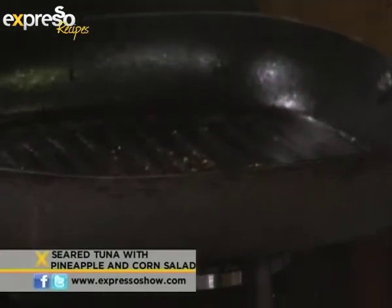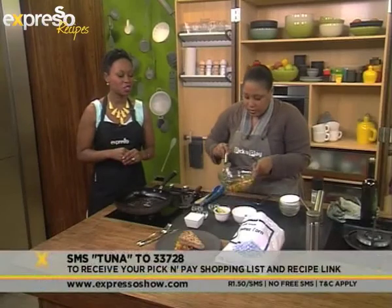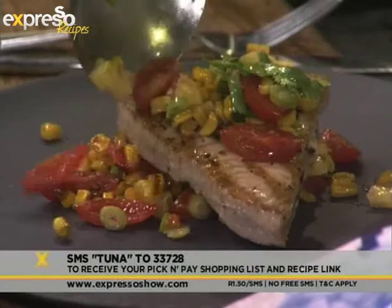Beautiful piece of tuna — you're good at this! Speaking of tuna, our keyword for today is tuna. Tuna to 233728, and you get a link to the Pick and Pay ingredients and also the recipe so you can recreate this beautiful salad.